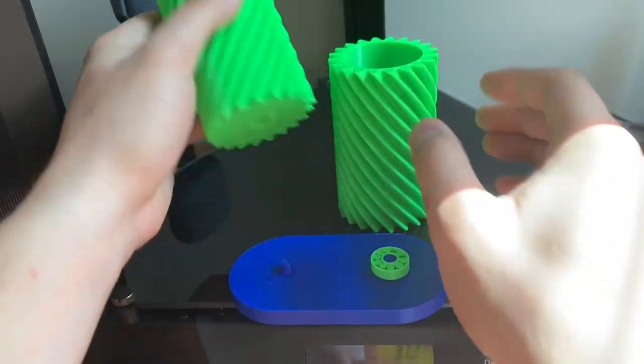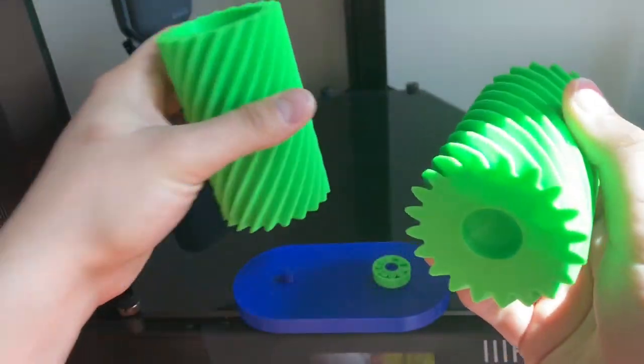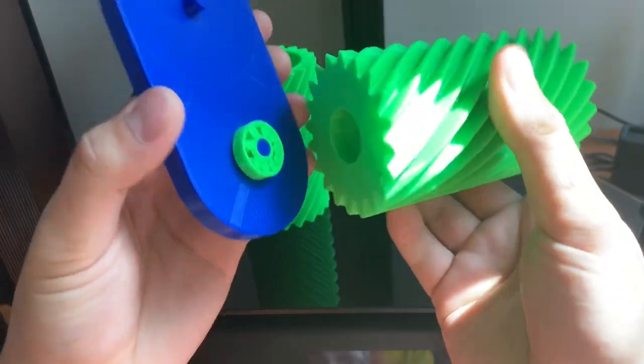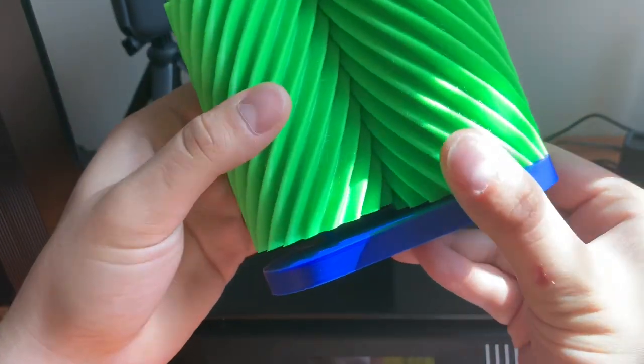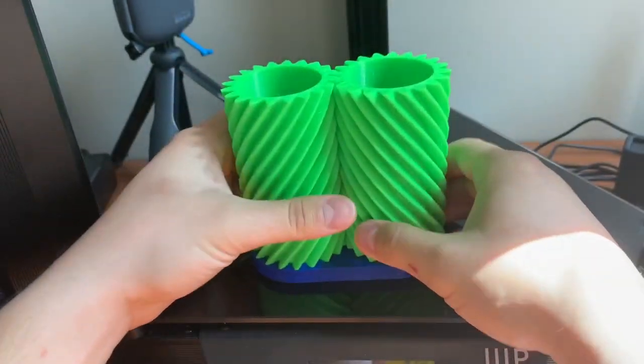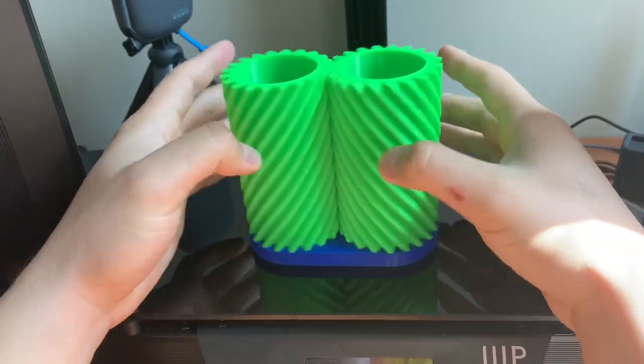Anyways, let me just show you — I already have one on there, you can see I already spun my bearings out. Let me just put that on there real quick. There we go, there we go.